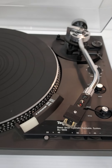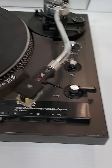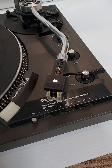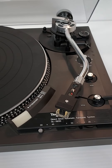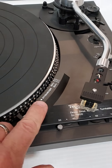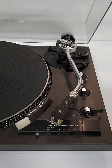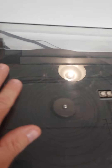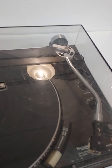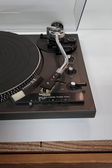Alright everybody, Rising Phoenix Antiques. Today we are looking at a Technics SL-1900 direct drive automatic turntable with stroboscope. It's a beautiful turntable — cosmetically it's got some scuffs on the dust cover, but overall it looks beautiful.